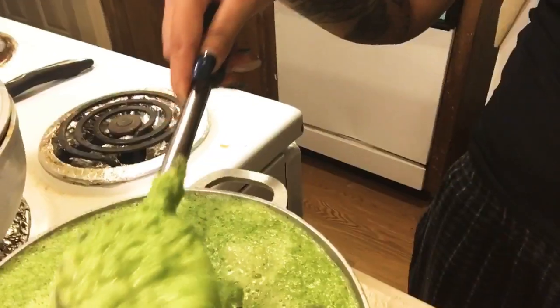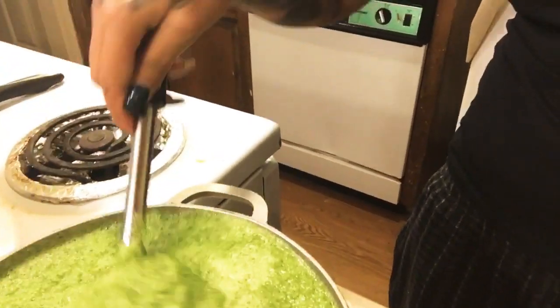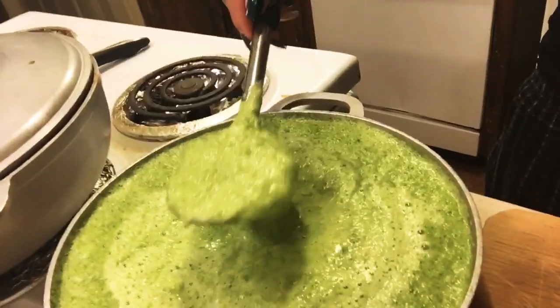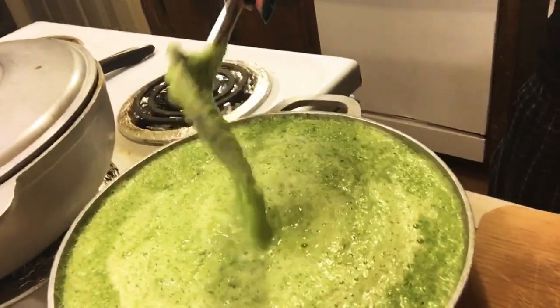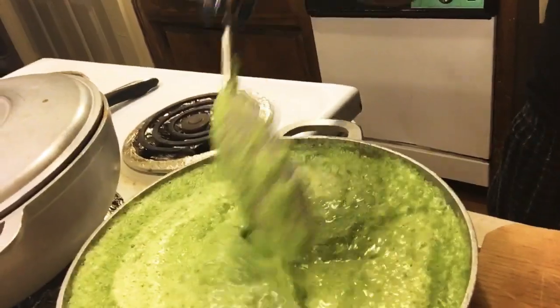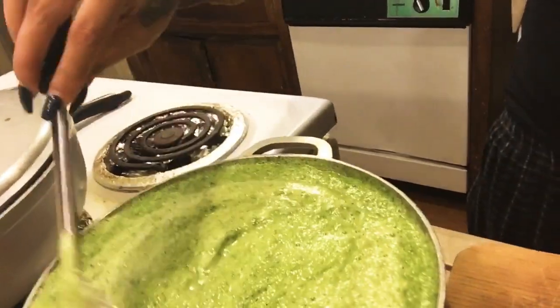After blending everything, I empty it all into the pot and mix it together to make sure it looks good — thick enough and smelling like sofrito. I take a big rice spoon and mix it to make sure it's not too watery. You want a good consistency: not chunky like salsa, but not watery either — somewhere in between, like a thick paste.